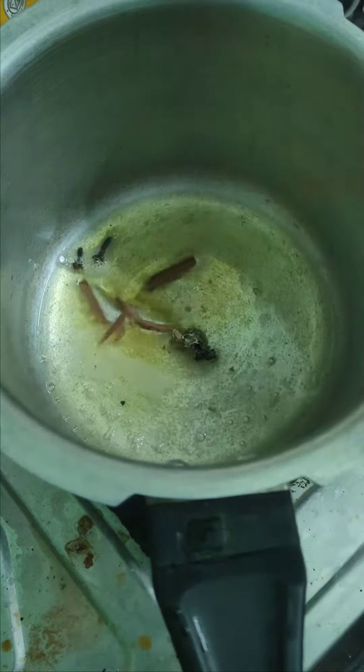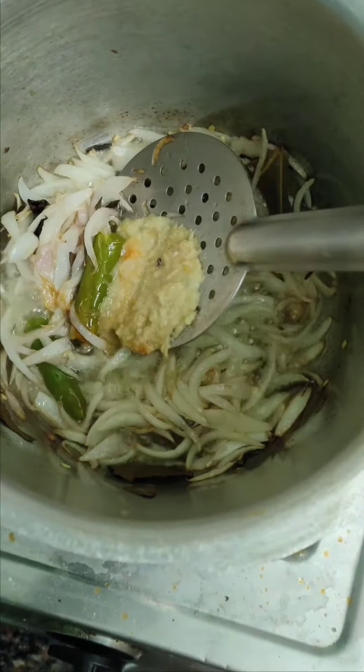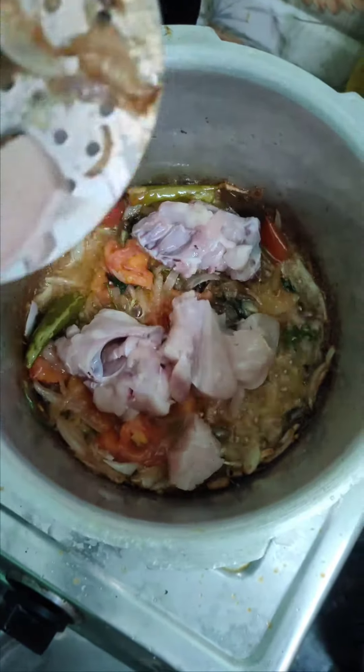Yes, it is the meat. This is the way to chef. It's the meat. The meat is red. This is one of the meats.